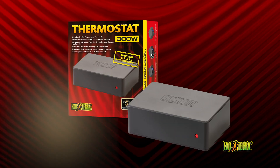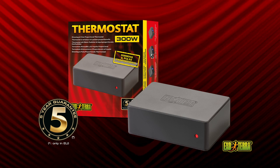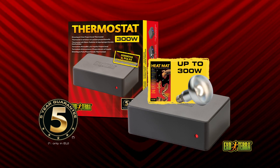The 300W dimming and pulse proportional thermostat is exceptionally reliable and accurate. It regulates heating devices, including light bulbs, of up to 300W.